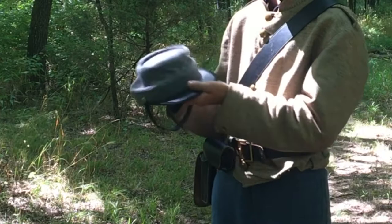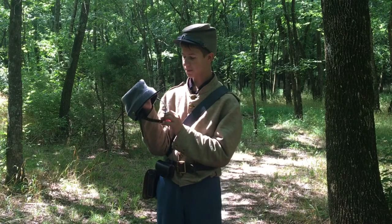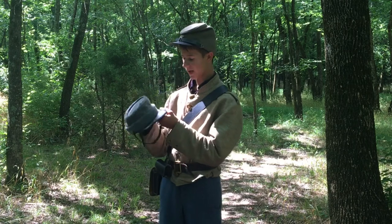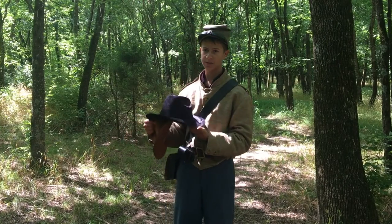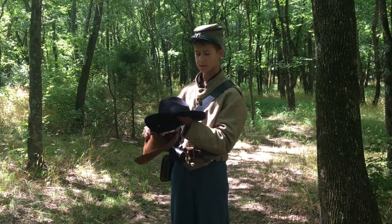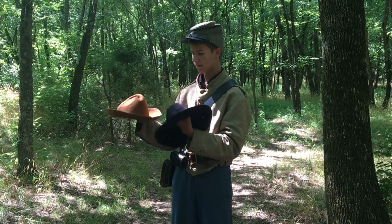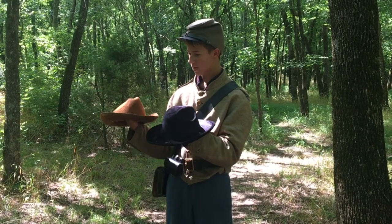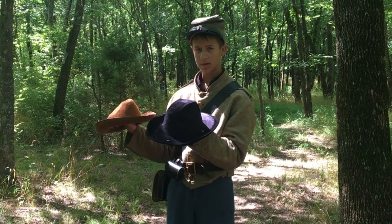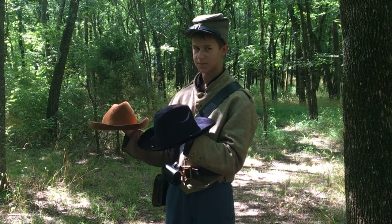Both the forage cap and the kepi had a chin feature, which you can see here, but it was rarely used because it was hard to get off and uncomfortable. Another very common hat in the Confederate army was the slouch hat. Here are two different slouch hats in black and brown — they had very wide brims to protect from the sun, were much lighter than the previous two hats, and were more comfortable as well.